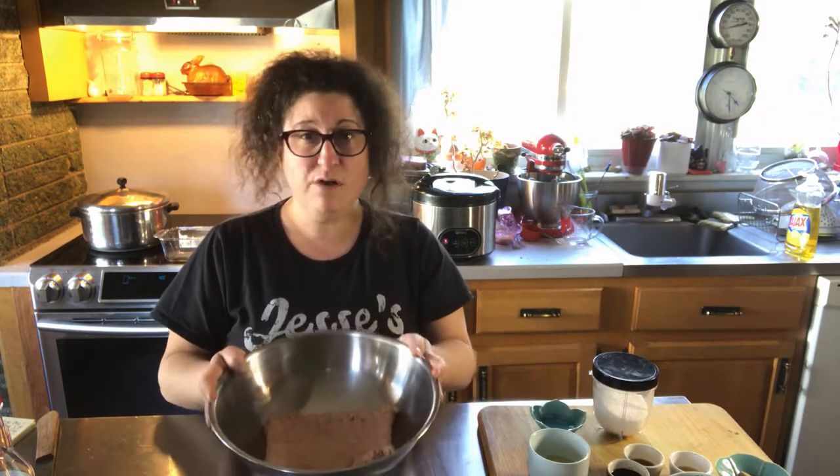We'll see if it comes out great or if we're ordering pizza tonight. We're gonna do a chicken meatloaf today. The chicken is fairly soft so we are definitely going to be adding some breadcrumbs as well — let's get to it.